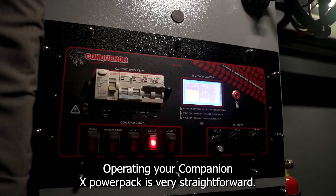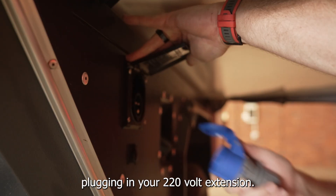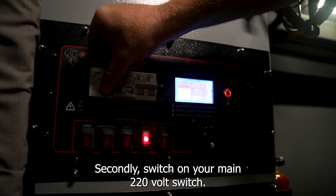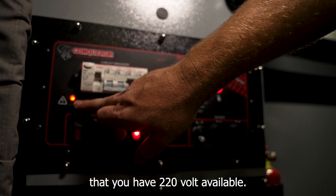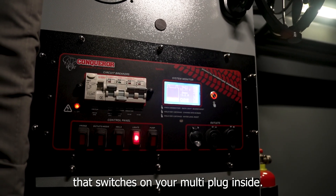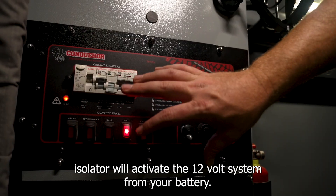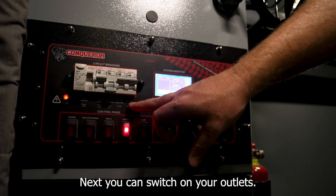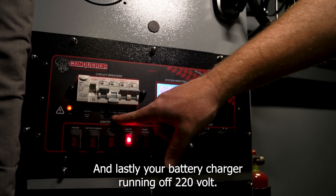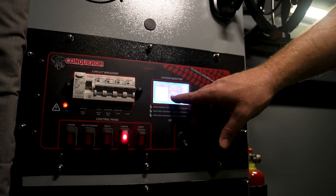Operating your Companion X Power Pack is very straightforward — even the least technical person will easily operate this system. Firstly, plug in your 220-volt extension if you've got 220 volt available. Secondly, switch on your main 220-volt switch — the little LED indicator will show that you have 220 volt available. Next, your multi-plug switch turns on the multi-plug inside your grocery cupboard. Next, the battery isolator switch will activate the 12-volt system from your battery. You can then switch on your outlets, which opens up your 12-volt control panel, and lastly you can switch on your battery charger running off 220 volt.